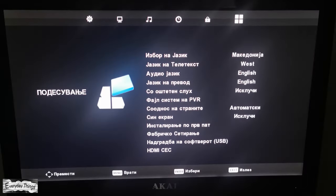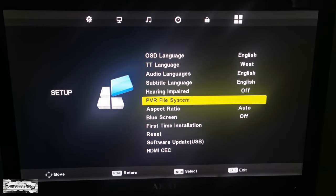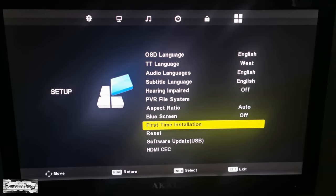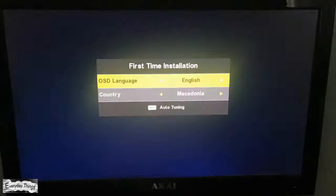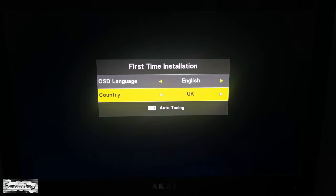Once you finish with these steps, go again into the setup menu, then go to First Time Installation. Once you tap on it, the first time installation will start. First you need to choose the OSD language and the country.